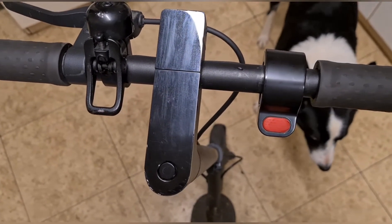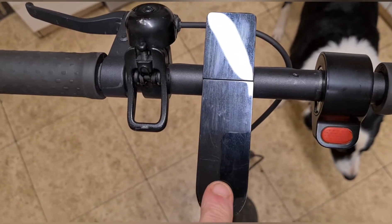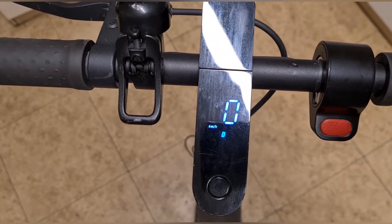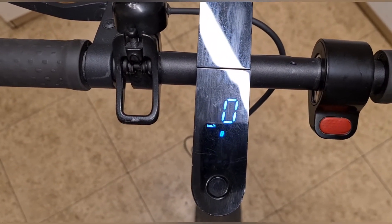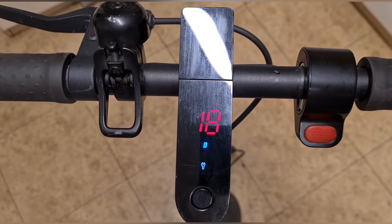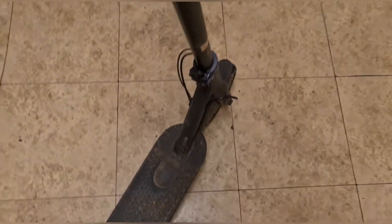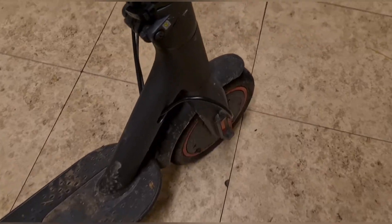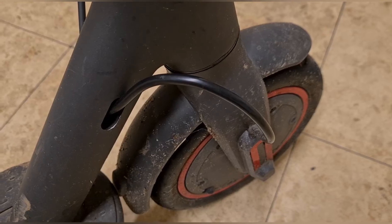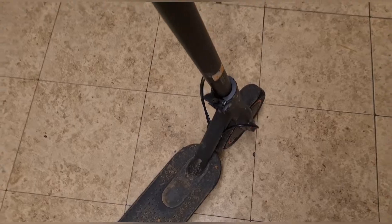We have a Xiaomi Pro 2 scooter with a fault — it beeps and comes up with error number 18 and the spanner icon. After some research, it looks like it could be to do with the hall sensors in the wheel. This scooter was purchased without a front wheel, and the front wheel was bought separately for about 90 quid — it's only about three or four months old.